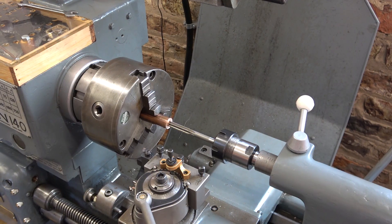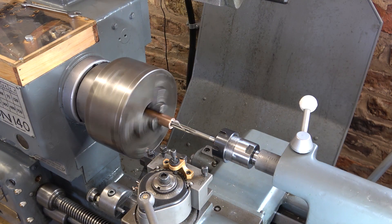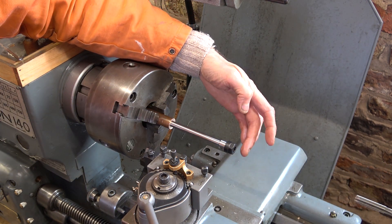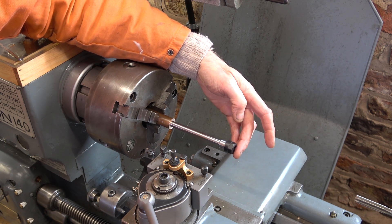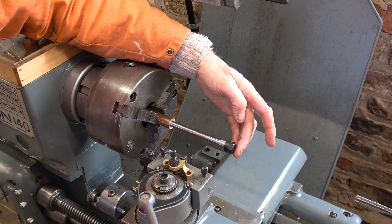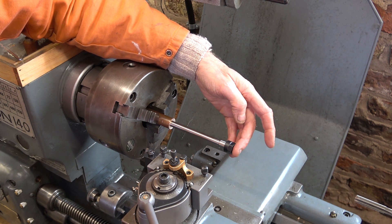I've put the reamer into an ER32 collet because I know that my Morse taper 3 Jacob's chuck really isn't that accurate. Well, it goes in okay but it's a bit wobbly — the hole made by the reamer must be a fraction over 10 millimeters. I'll have to think about whether that's going to be okay or not, but I don't know what other options I've got really for making a hole that small.